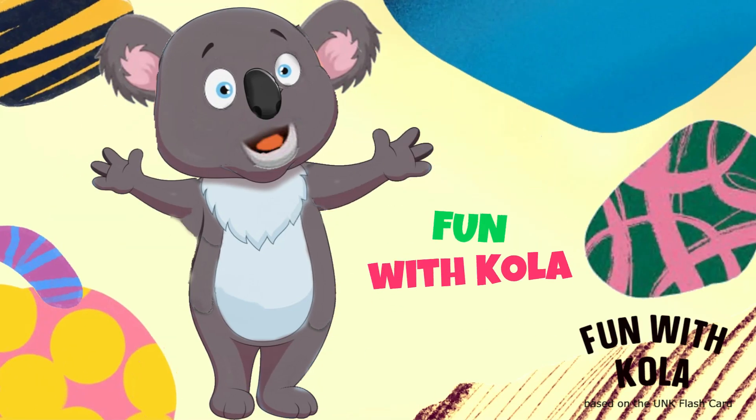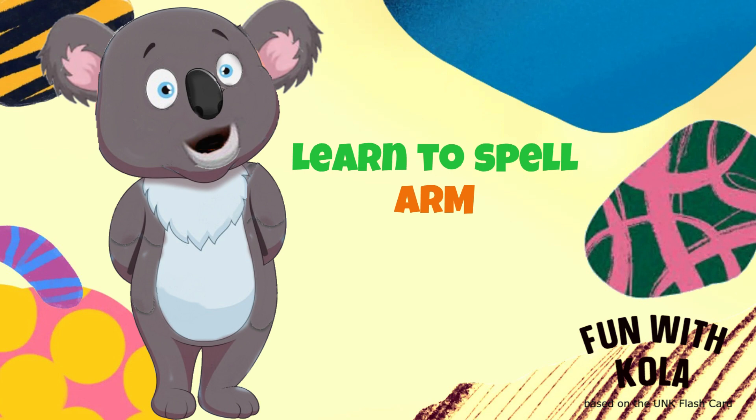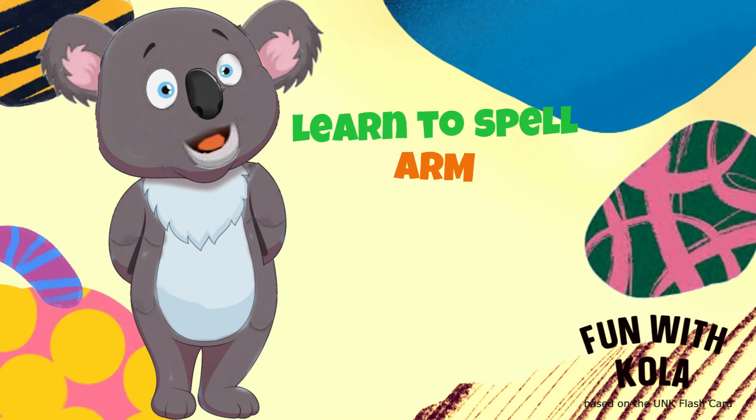Hi, my name is Cola. We are going to learn how to spell today. Don't worry, I am going to make it easy to learn.